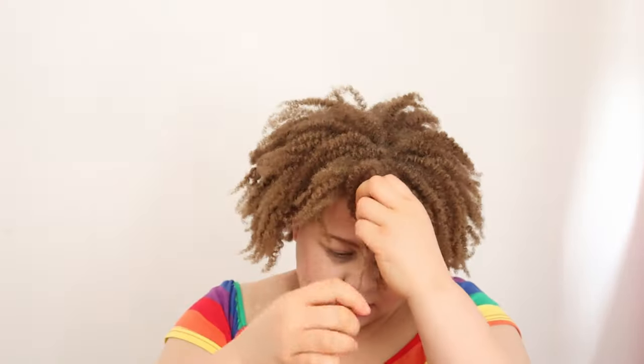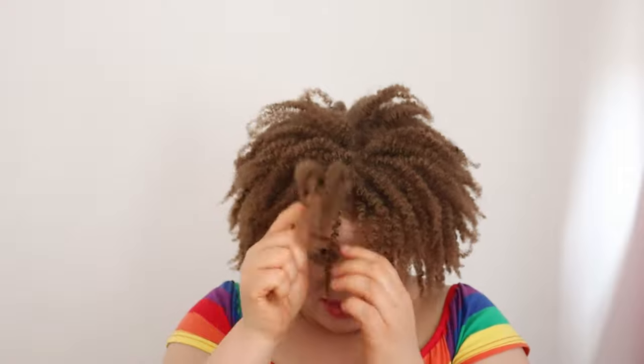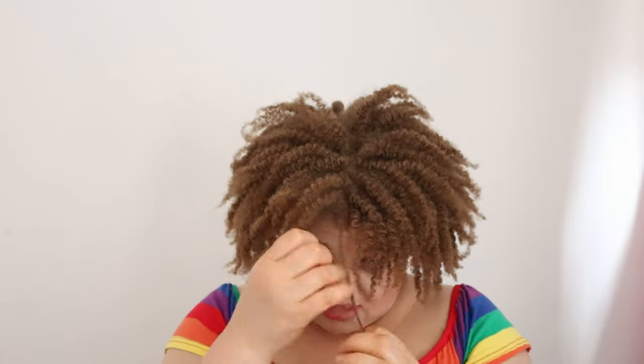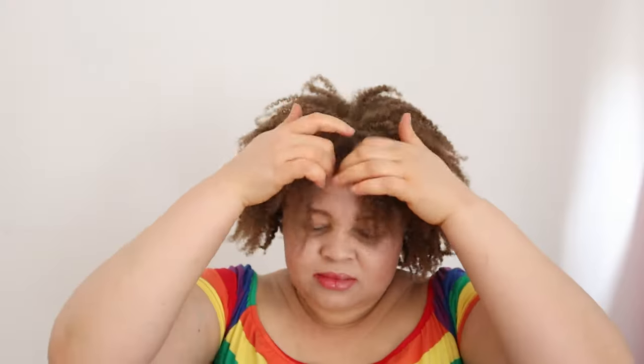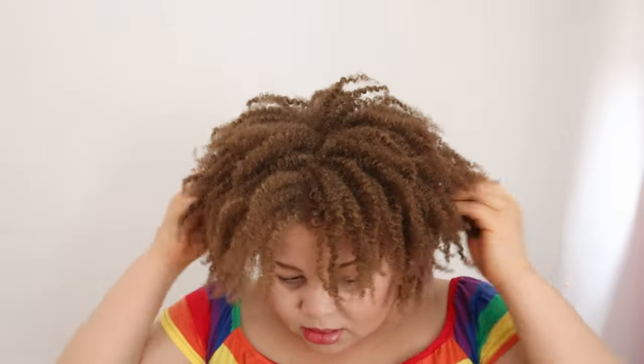My twist is done. I wore this twist for about one week and then decided to unravel it and wear it as a twist-out. I couldn't find my ginger pomade, so I'm using another pomade — a carrot pomade — to help lubricate my hands while unraveling the twists so that my hair won't be too frizzy. I wore the twist too long so I couldn't avoid frizz, but applying some lubricant on your hands usually makes things look better than if you don't use any products.